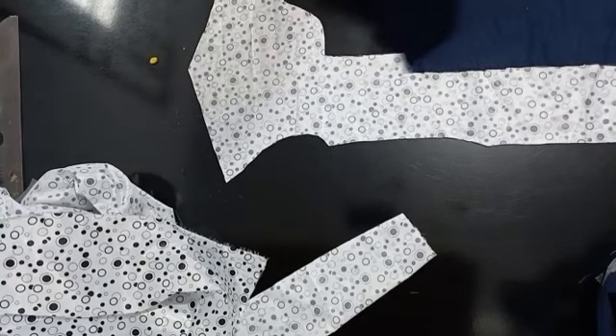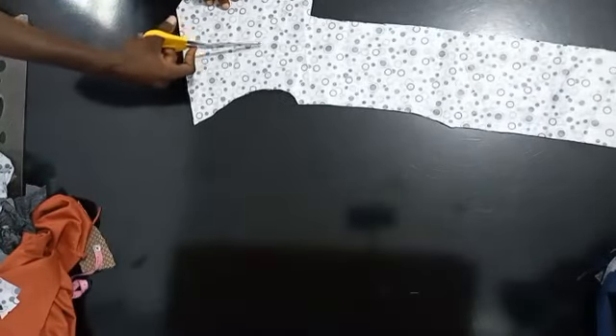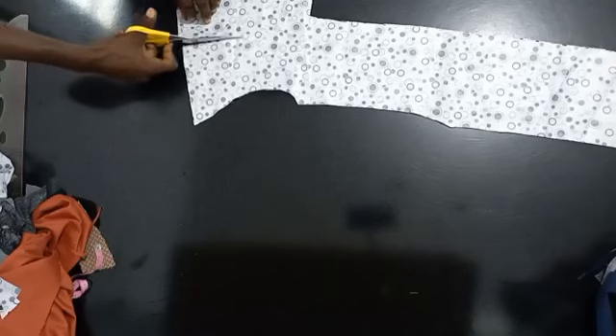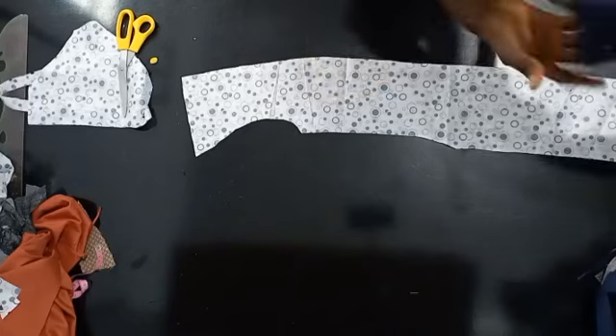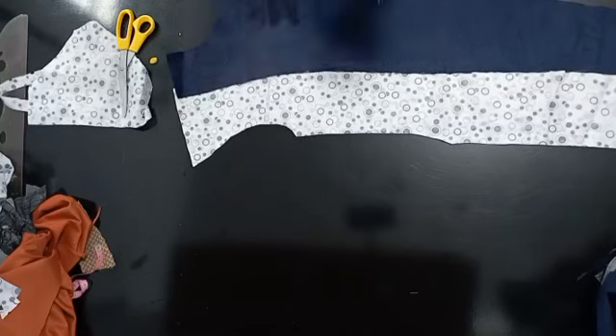Now that I've marked this point, I can remove this and cut. Make sure you're not cutting directly on the line — you're cutting about half an inch or five eighths away from your line, so that when you stitch it you get to the exact point again. This way you have your lining ready to be attached. Now we've cut the lining for all the pieces.